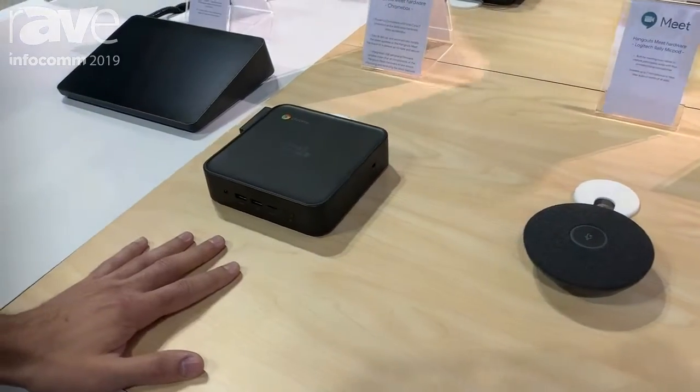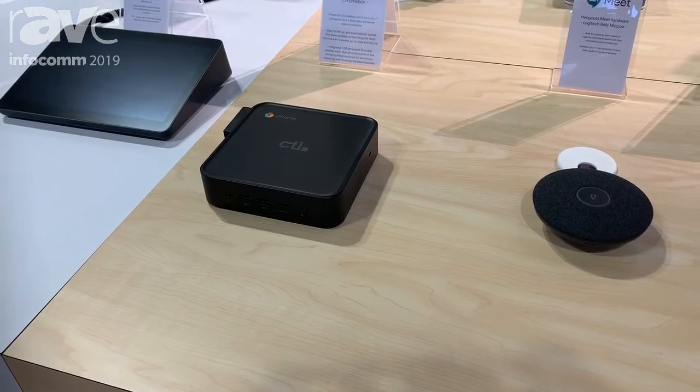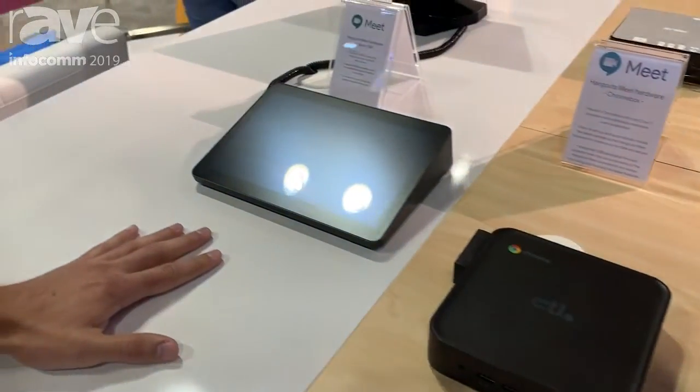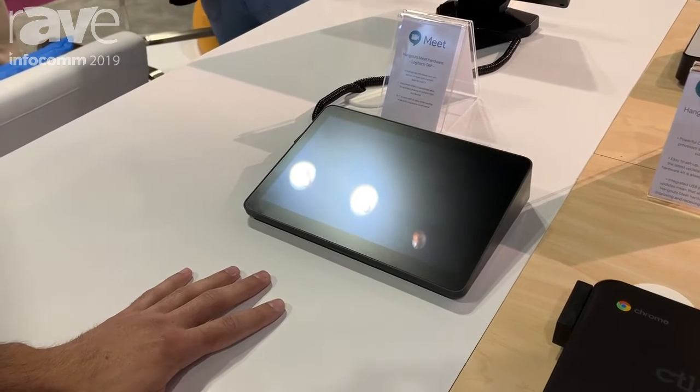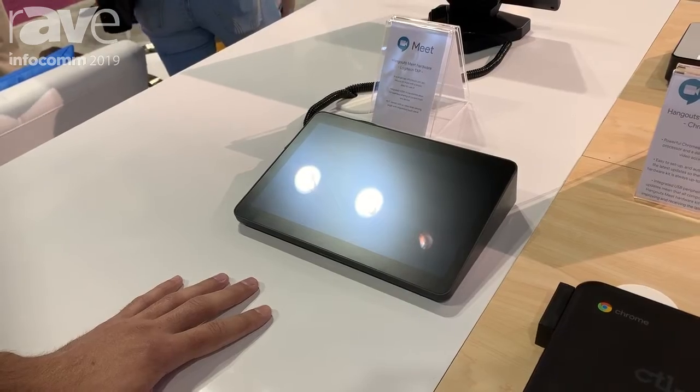This is the CTL Chromebox powered by an i7 processor and it runs the entire thing. It has a nice video accelerator in there so you can have solid quality. The Logitech Tap is your Google Calendar integrated tap system that enables you to start, stop, and record the meeting in the room.